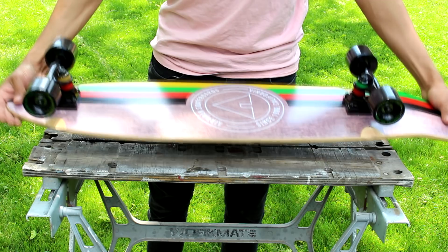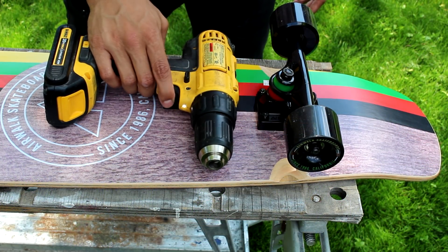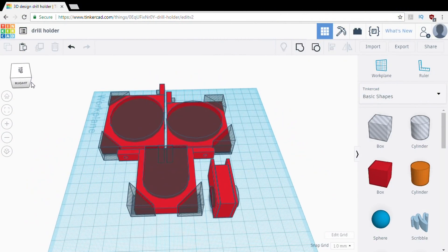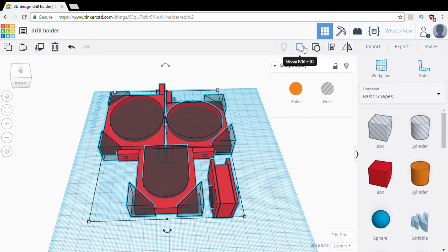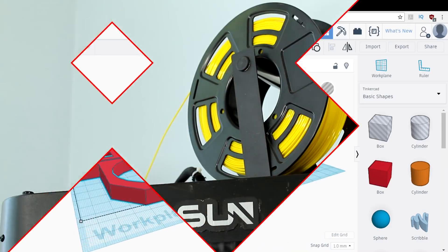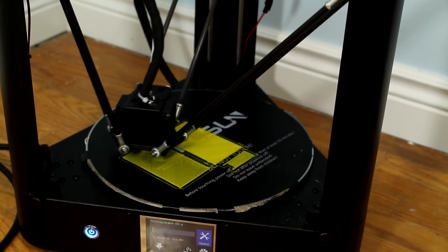I start off with my skateboard. Now I'm going to need some way of attaching the drill to the skateboard. For that, I decided to design some parts that I'm going to end up 3D printing. I got a 3D printer from FL Sun — it's only a couple hundred dollars and works awesome — so I'm going to 3D print the parts with it.